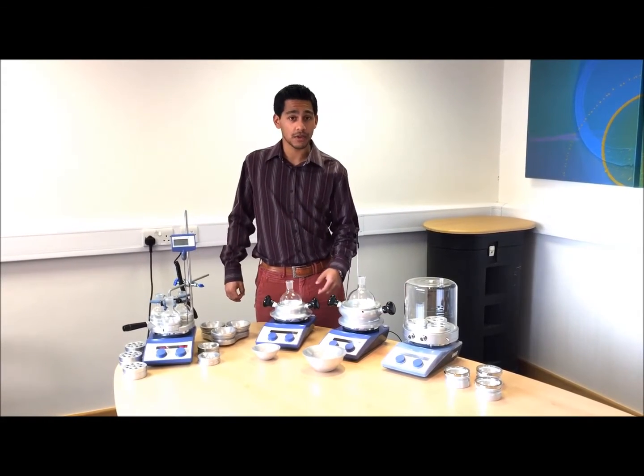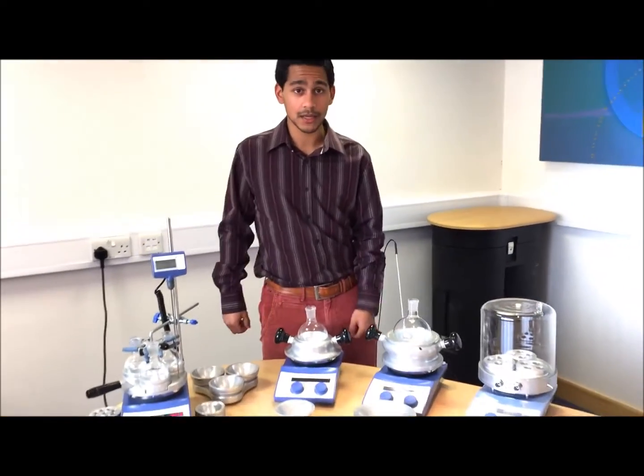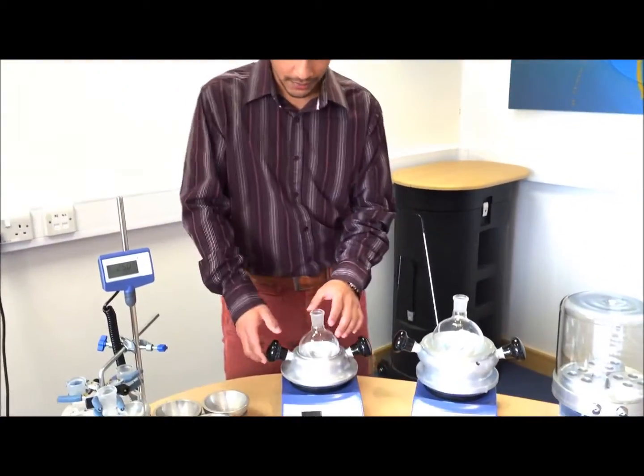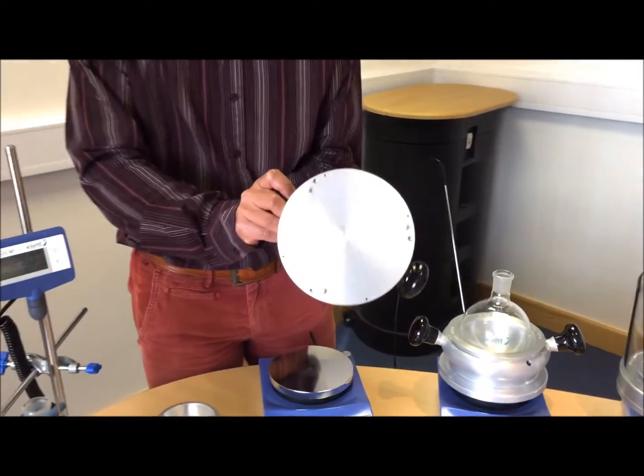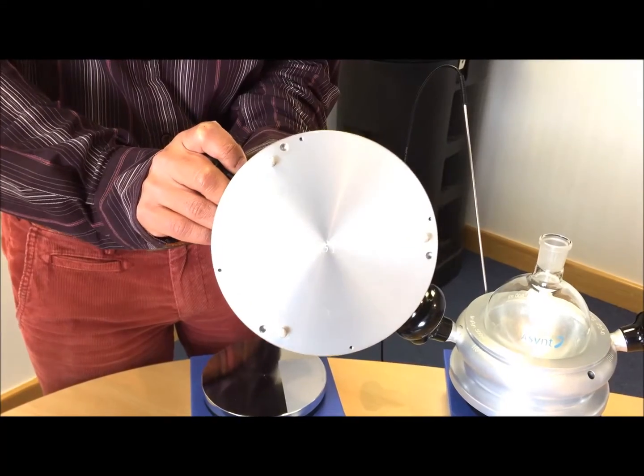One of the key advantages of these particular blocks is that they're made of fully anodised aluminium, so they're chemically resistant. They've also got removable feet so they can sit on any existing standard hot plate stirrer that you already have.